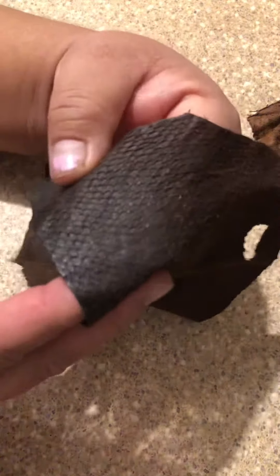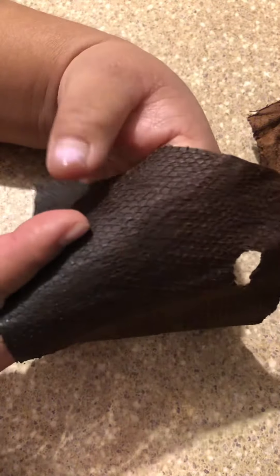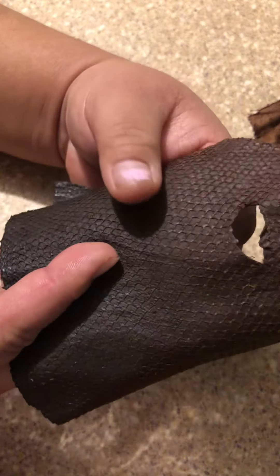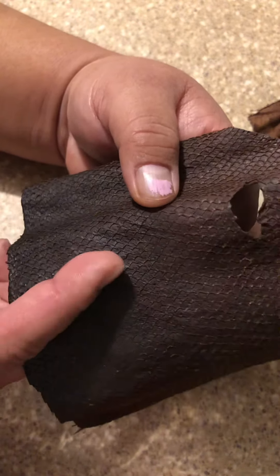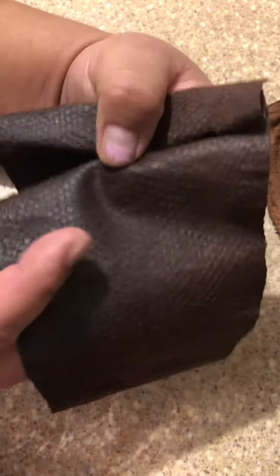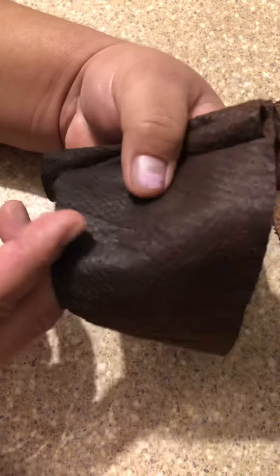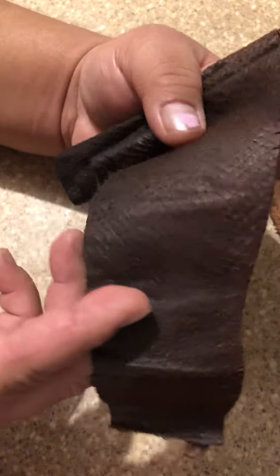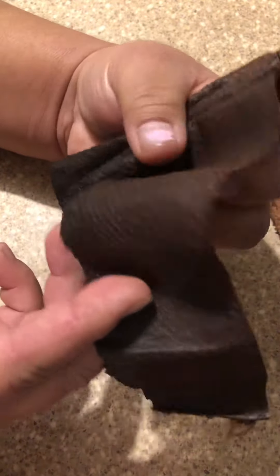Once I finished greasing it with the coconut grease, I used some old salve and put it on top just so that it gets that nice shiny look. I really love this look because it's a nice brown — it almost seems burgundy sometimes. And you can really see the texture of the fish skin. That's going to look really beautiful.